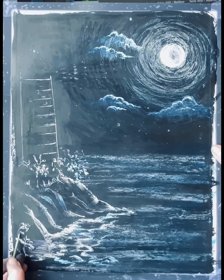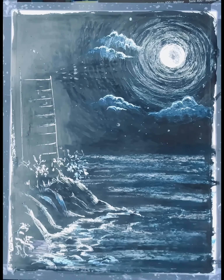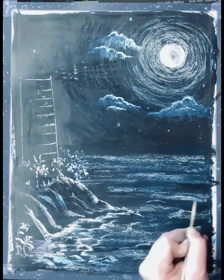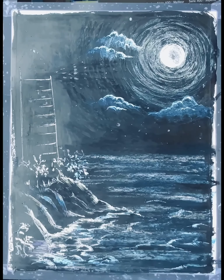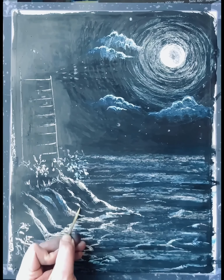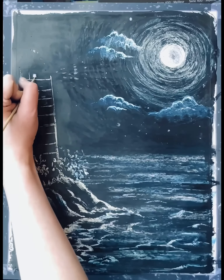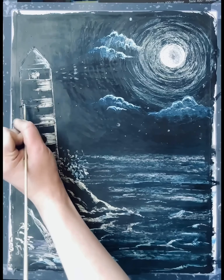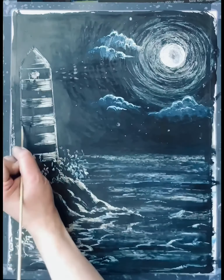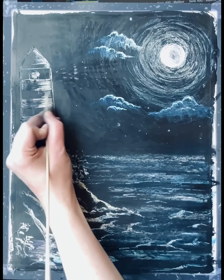When creating the lighthouse itself, I'm going to put more bright lines — that means scratching off more on the right side, because the right side is closer to the moon and will be lighter, giving the effect of highlight. The left side will be in shadow. When you do the stripes, go way brighter and scratch off almost completely the stripes that are supposedly lighter, then scratch off a little bit less on the left side.